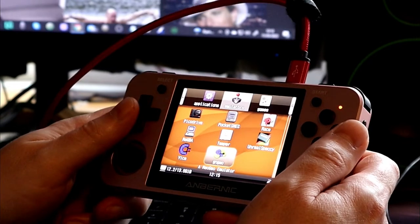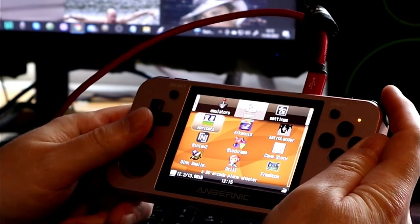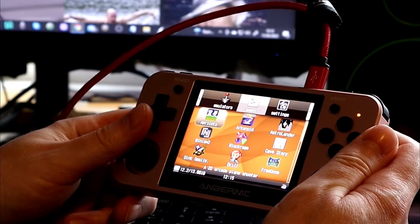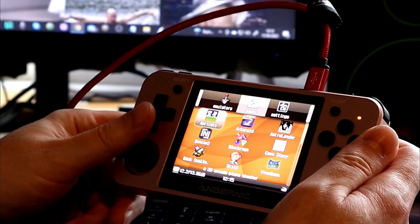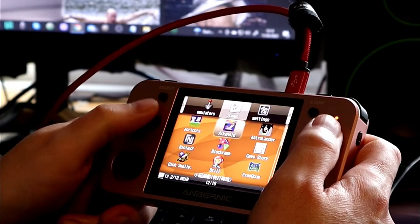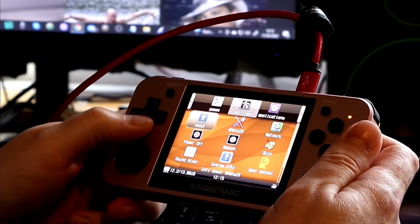There are some preloaded games on the games page which aren't in folders - perhaps for instant access for beginners. Then there's a settings section where you can set up all your bits and pieces.